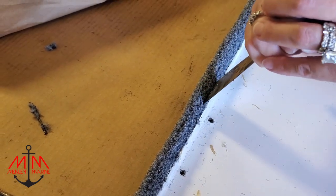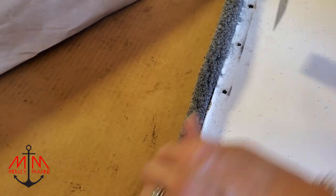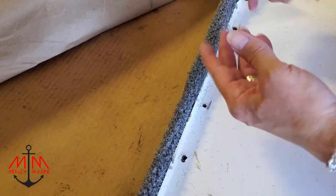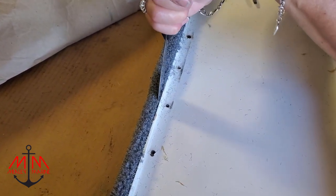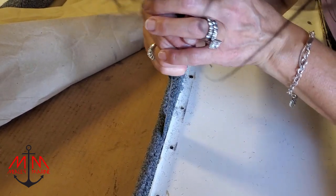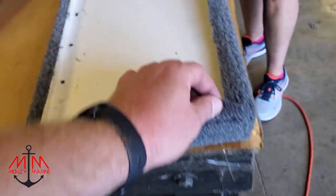Then take a putty knife and jam it in at an angle to grab the carpet and push it in — what it's doing is pulling the carpet tight around the edge. You go all the way down and you can actually feel if there's a poof in it. The reason for starting with the screwdriver is to get the edge of the carpet in the channel first. If you try with the putty knife it tends to fold up the carpet edge and makes it really hard to get in. Go back through and double check everything is snug.